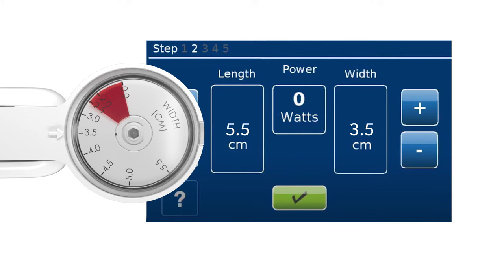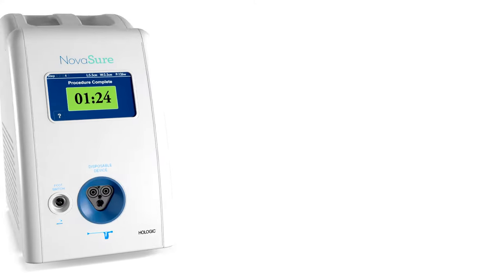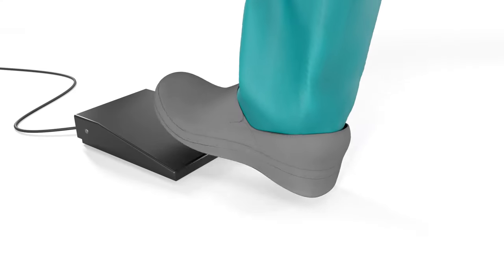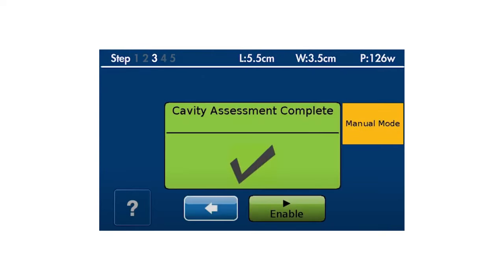Confirm length and width measurements are correct by pressing the green check mark. Do not treat a patient with a uterine cavity width less than 2.5 centimeters as determined by the width dial after device deployment. Slide the cervical collar forward using firm pressure on the thumb tab until the cervical collar forms a seal against the external cervical os. Begin the cavity integrity assessment by stepping on the foot pedal. Once the cavity integrity assessment is passed, a green check mark appears. Press the Enable button on the RFC-10 generator.